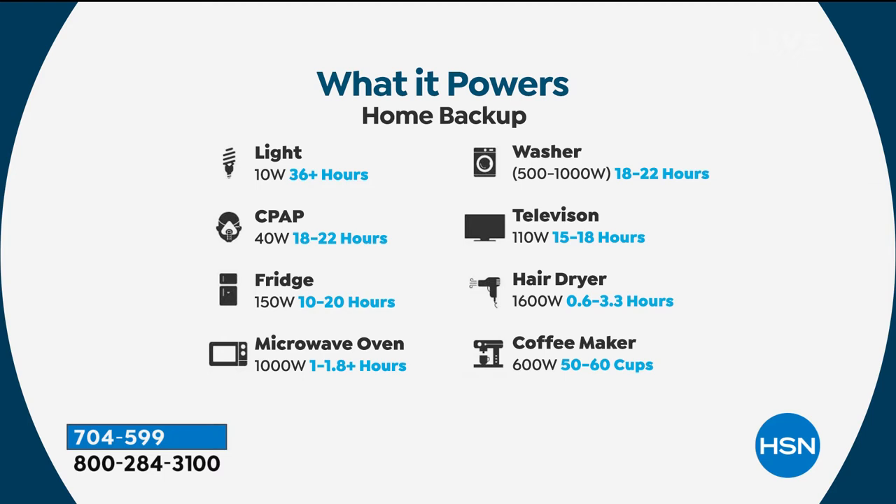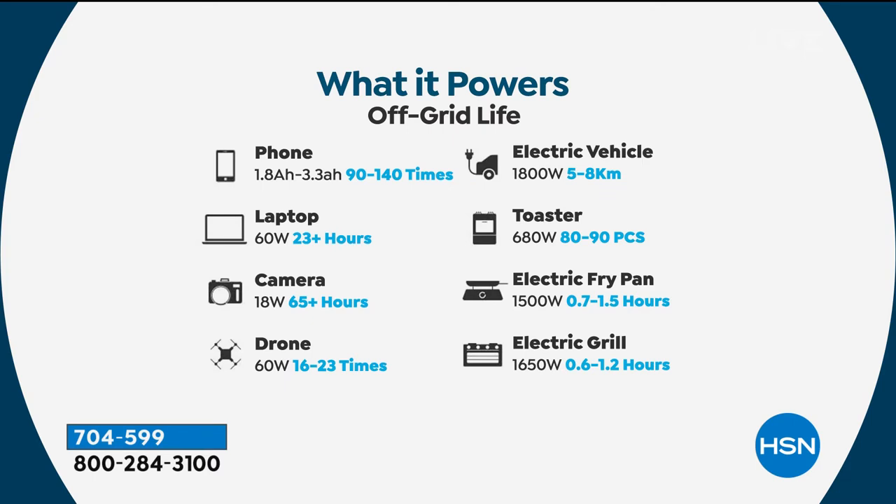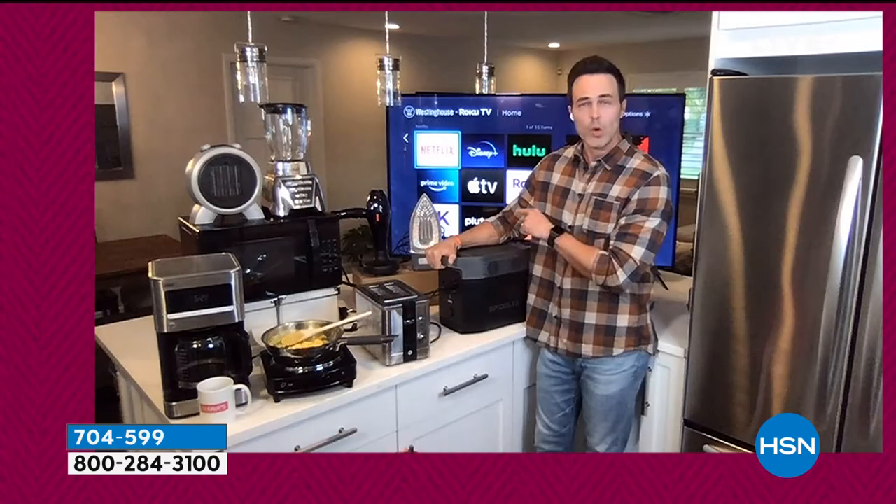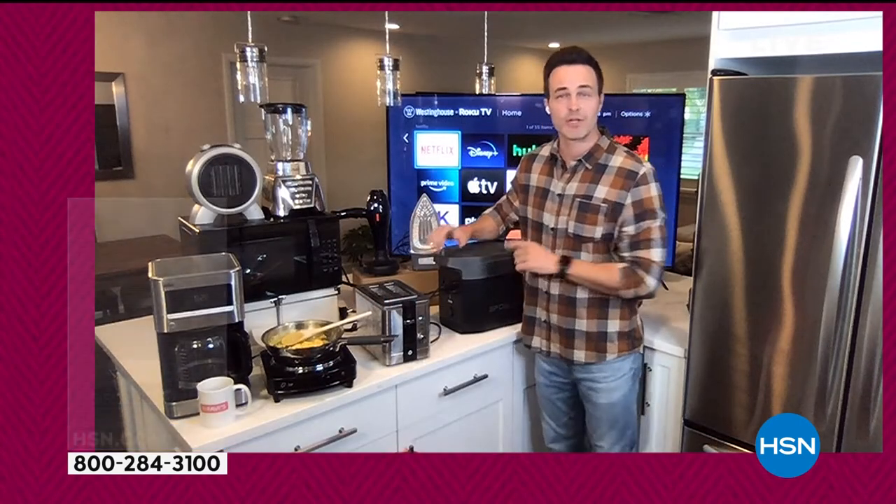You can power a full-size washing machine, an electric vehicle, laptops, cameras, a toaster, a frying pan, a grill, plus all of your outdoor power tools — drain cleaners, circular saws, an air compressor, a jackhammer. Drain cleaners are especially important if you live in a flood area and need a sump pump. You name it — there's virtually nothing the EcoFlow Delta will not power.